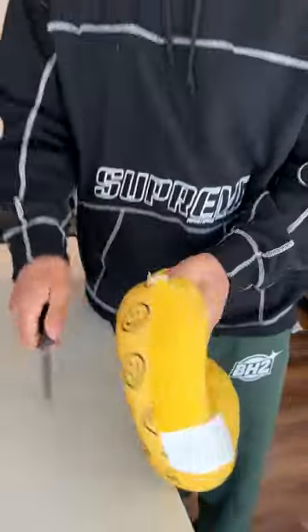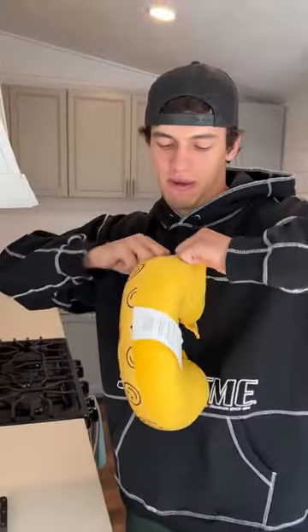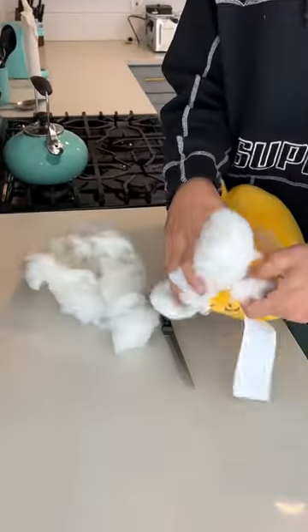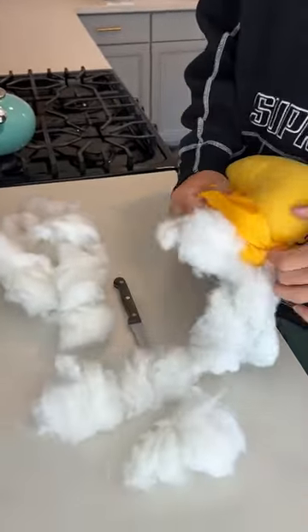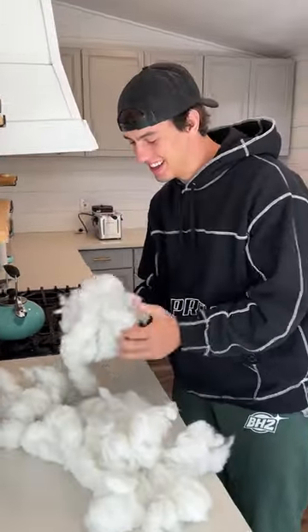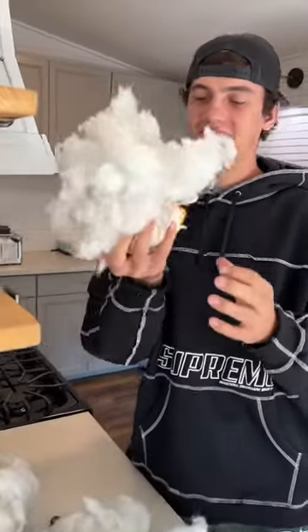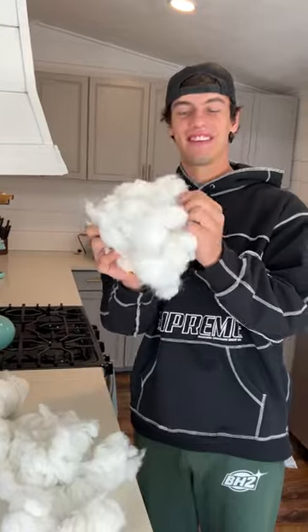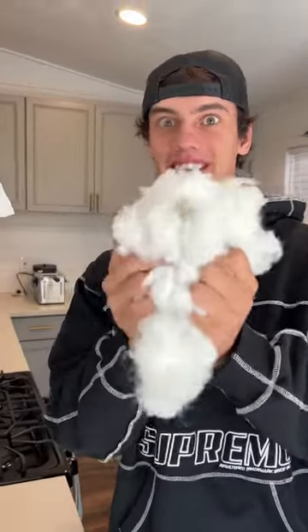So let's rip it open here — oh my gosh, look at all this! We just keep going, it's just so much fluff, it's so fluffy. Look at it, we open it up here — check this out, that is crazy. And that is what's inside of a neck pillow. It's so soft.